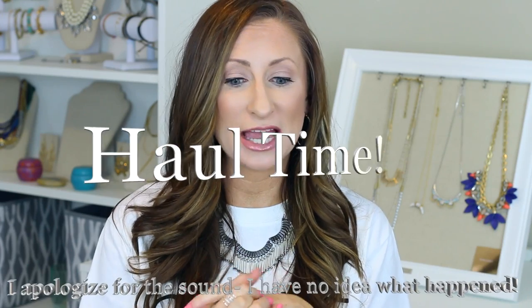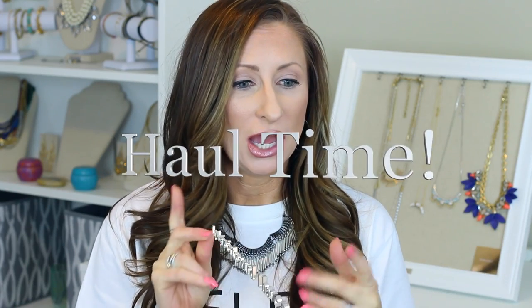Hi, young YouTubers. So it is that time for a haul video. I went into Sephora, placed an order at Sephora, got some stuff at my hairdresser, some stuff at Ulta, and a couple things were sent to me. So I'm going to jump right in.